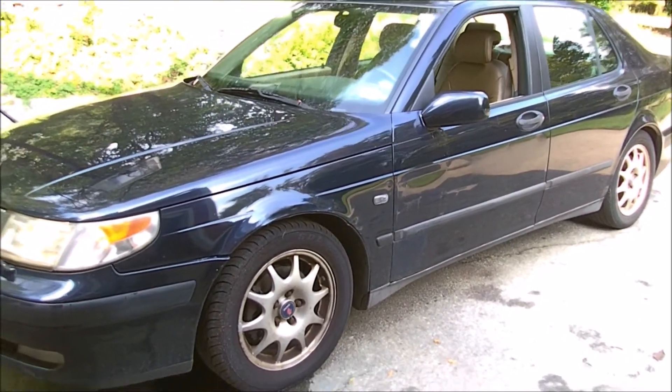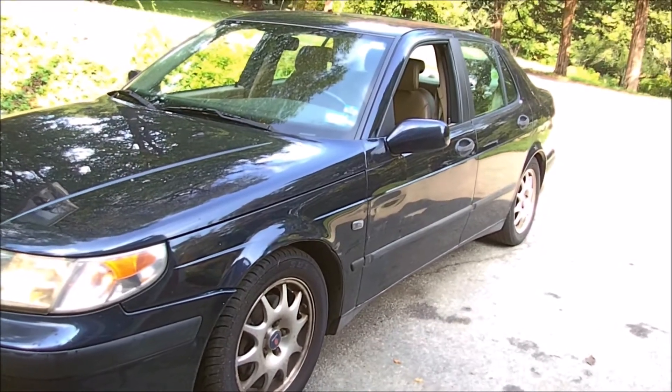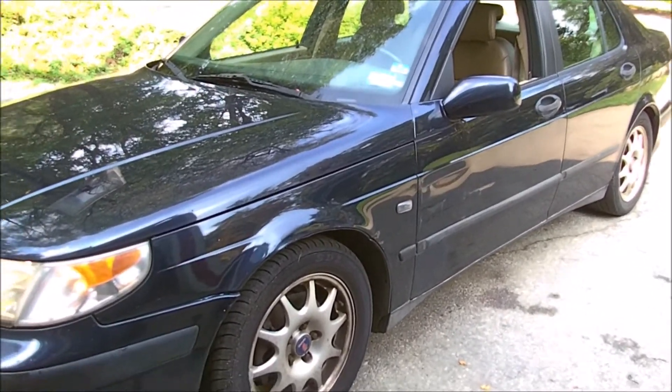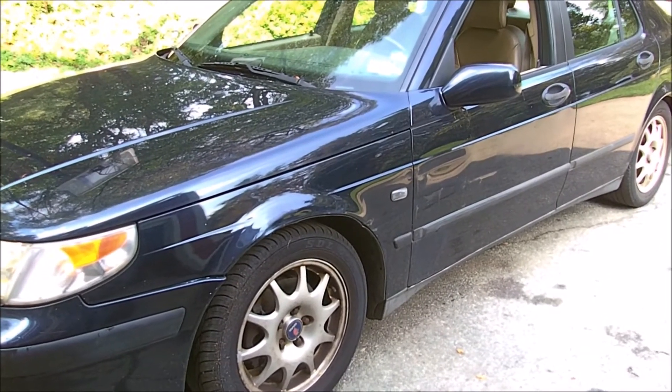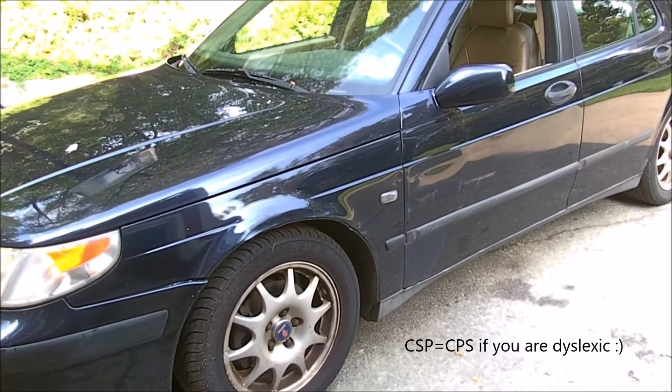Alright, YouTube watchers, it's time for another Saab story. This is my 2001 Saab 9-5. I've shown you before how to change the CSP, and guess what? I think the CSP I put in is having issues.